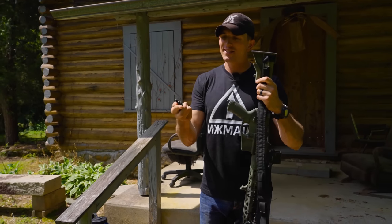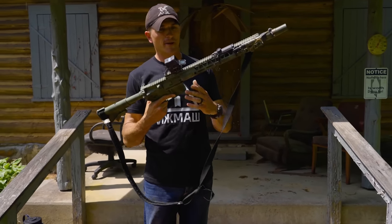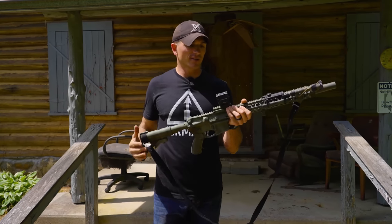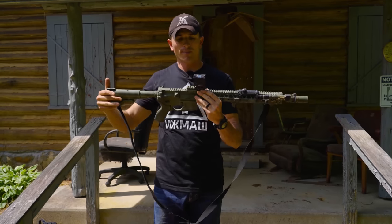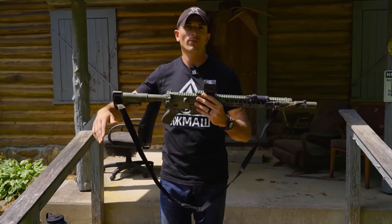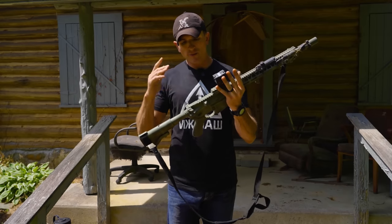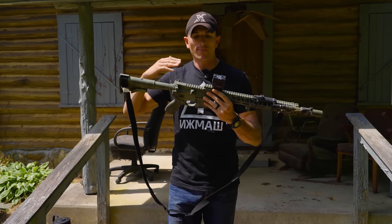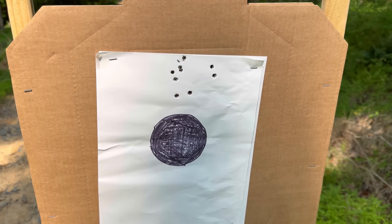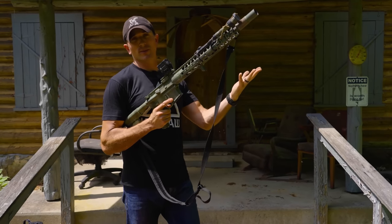The rifle also comes with iron sights from Chris — I took those off because they didn't work well with this optic setup. Right now I have a Holosun AEMS on a Unity Tactical riser; I'm working on a video comparing it to competitors. In the future I'm going to set this thing up for a more precision build with good magnification — I want to see how far I can push this rifle. Out of the box I was getting really good groupings at 100 yards, which really surprised me, especially for a piston-driven gun.